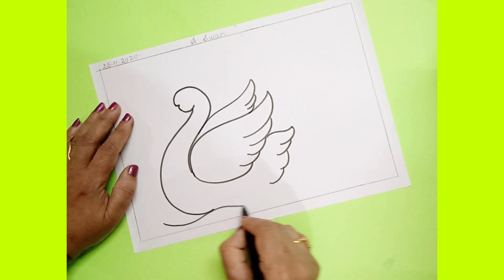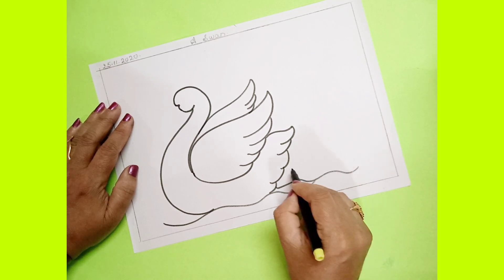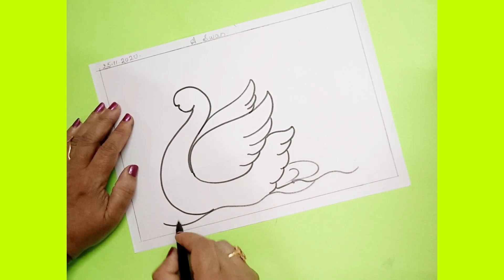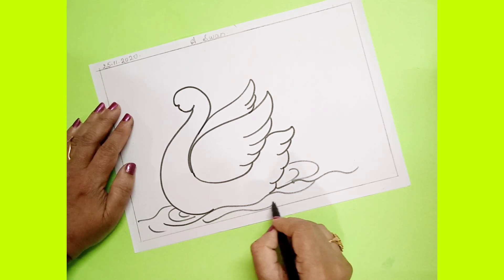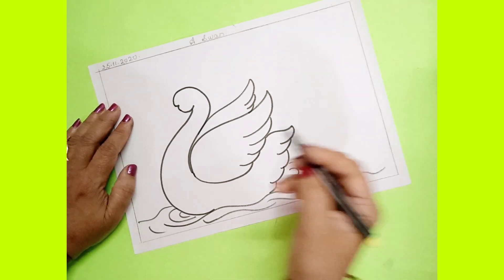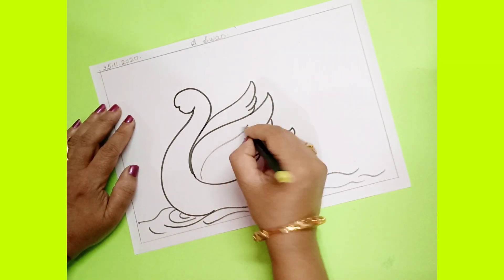Now below this you have to show water. After this, here you have to draw one line.